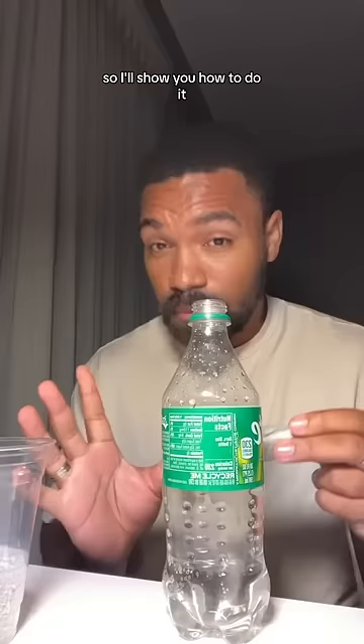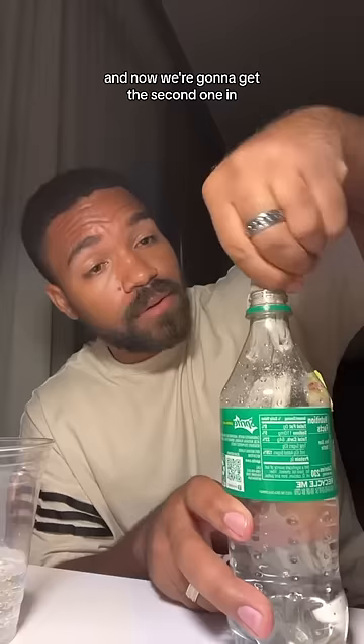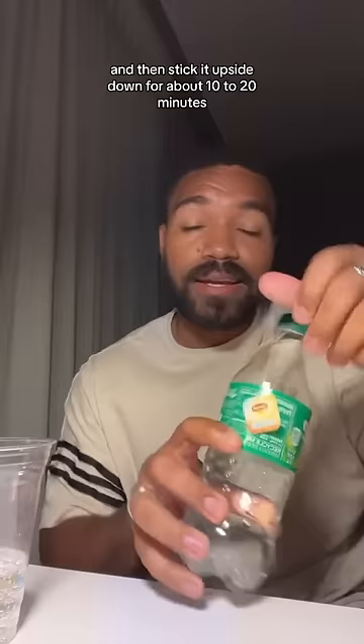Now that we've poured some of the soda out, what you're going to do is put it on the lip here like this, and then you're going to twist. As you twist, it'll actually push the tea packet in. After you put the second one in, put the lid on and then stick it upside down for about 10 to 20 minutes.